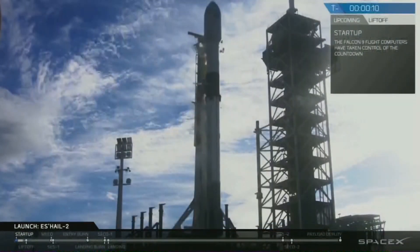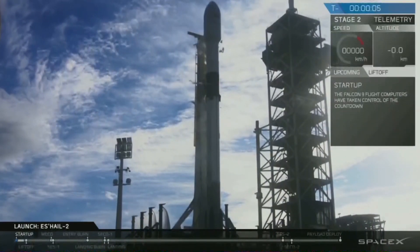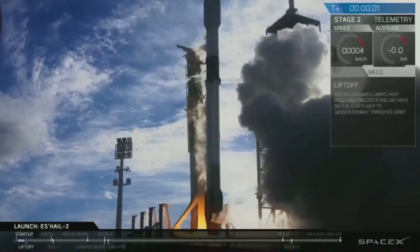Configure for flight. 4, 10, 9, 8, 7, 6, 5, 4, 3, 2, 1, 0. Ignition. Lift off.